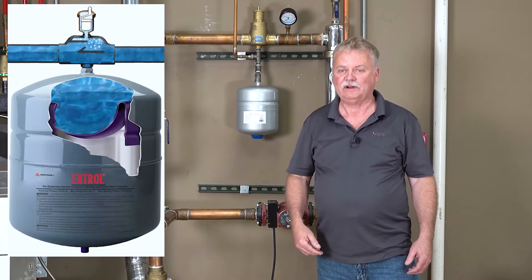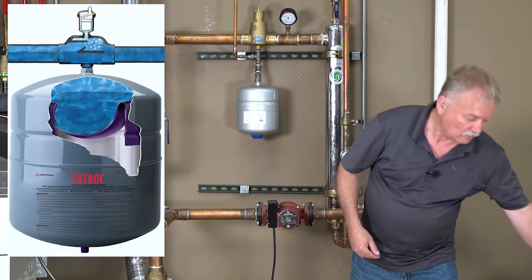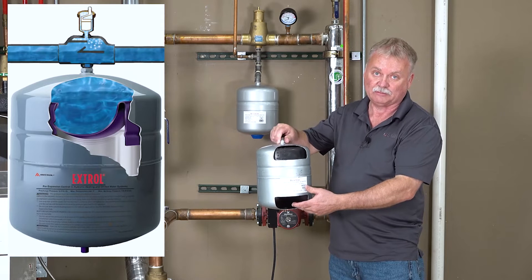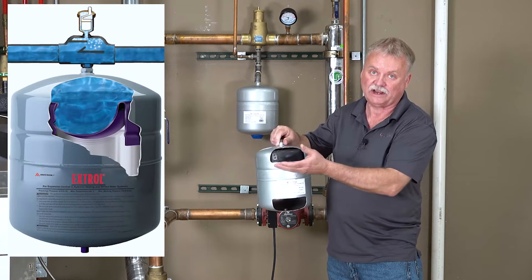The third expansion tank is the diaphragm expansion tank. The open tank did its job, but has limitations as far as leakage, overflow, and debris coming back into the system. The closed steel tank was an improvement, but we still had the possibility that as the system cooled down, the water would reabsorb the air in that steel tank, letting it back into the system. The diaphragm tank is essentially the steel tank with a diaphragm placed between the water of the system and the air on the opposite side — basically taking that steel tank and putting a bladder or diaphragm in the middle of it.